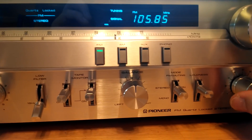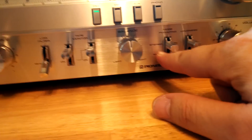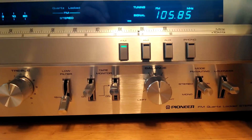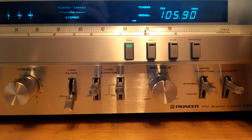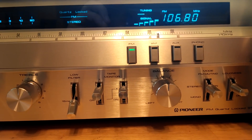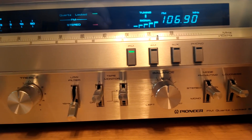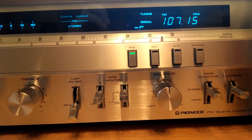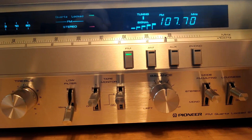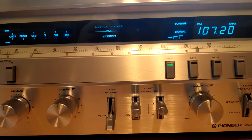We'll go ahead and turn that up. This is on FM muting, which is stereo mode here. Pretty common for these 80s machines — that was a big feature to kind of mute out channels that didn't get signal.